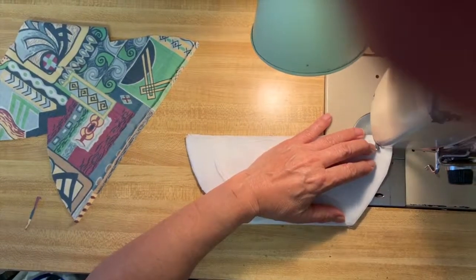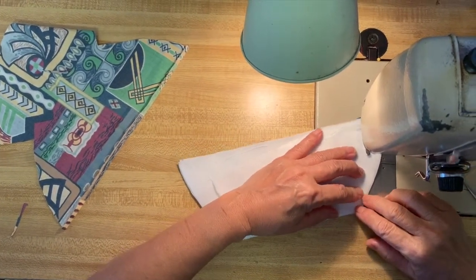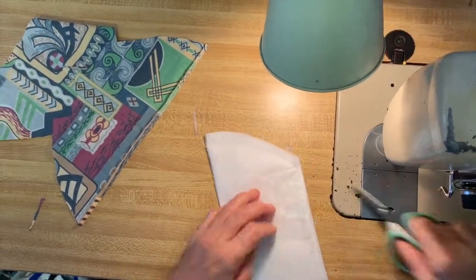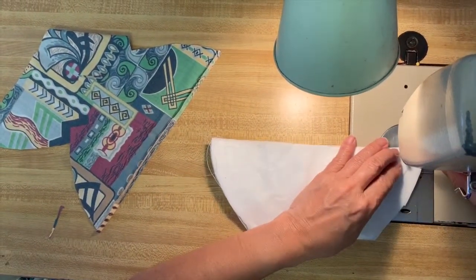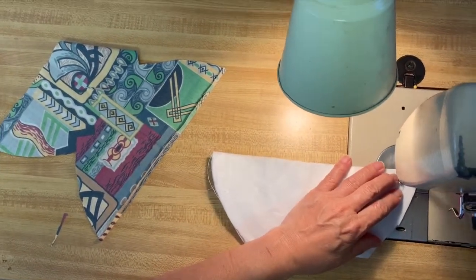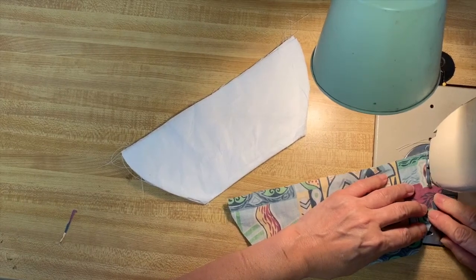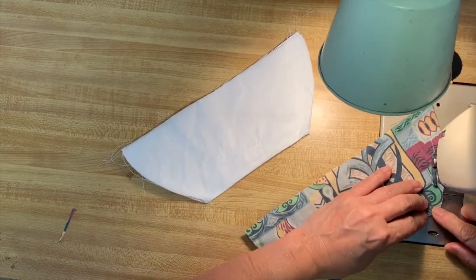You will now sew along the curved sides of the interfacing and inner material, and repeat separately for the outside material.